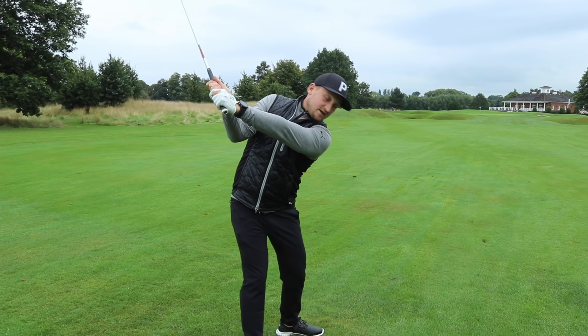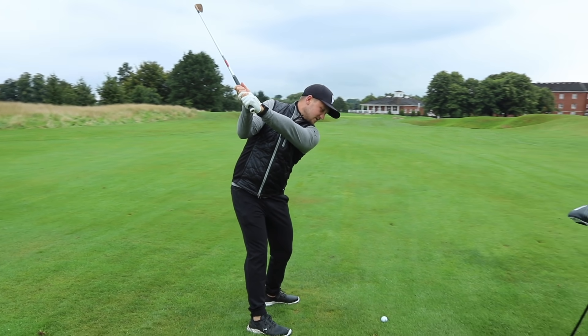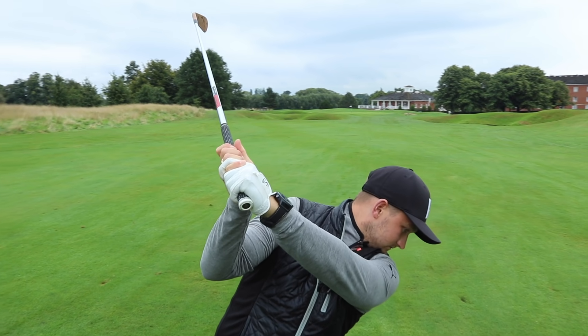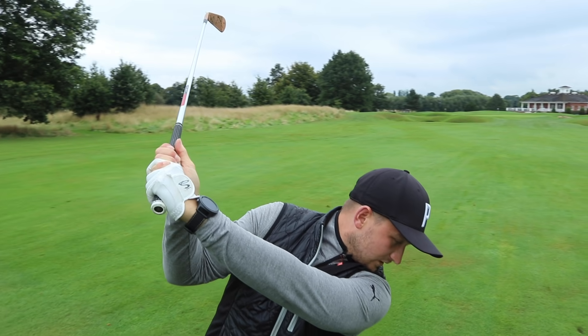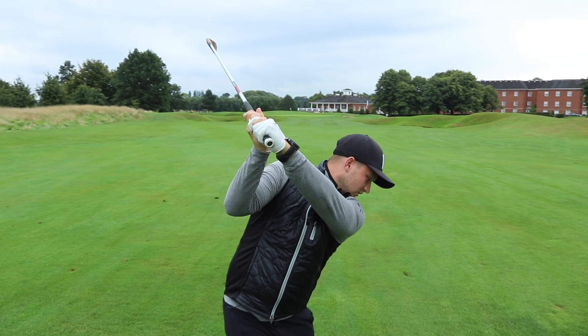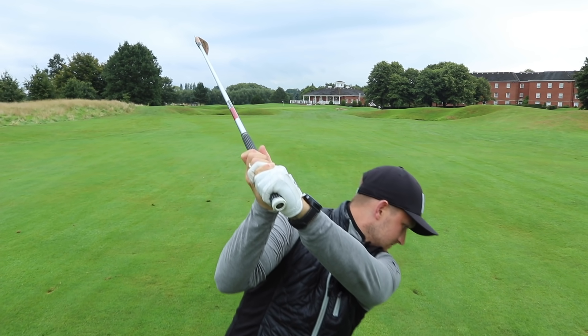This gives me width. This helps me achieve a flat lead wrist and really helps me deliver that golf club. I have width there without feeling tension, because I'm not pulling in with this one — I'm pushing out with this one.